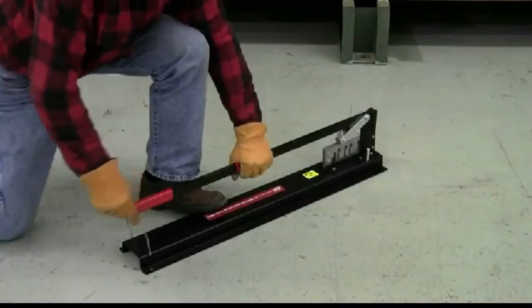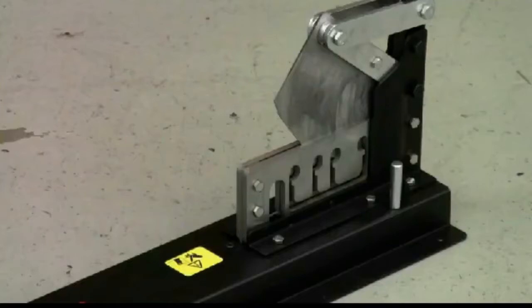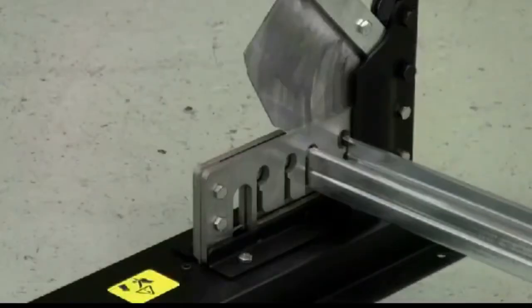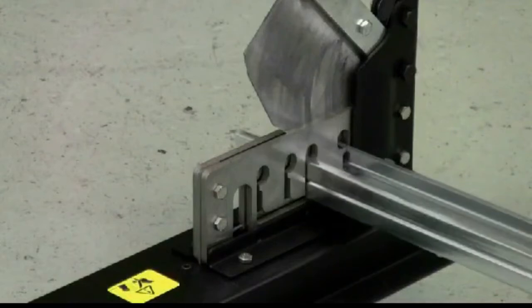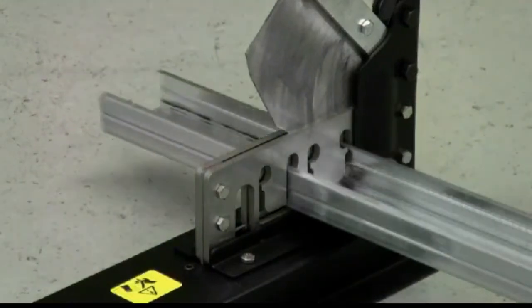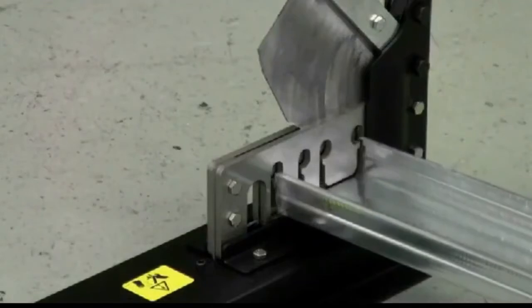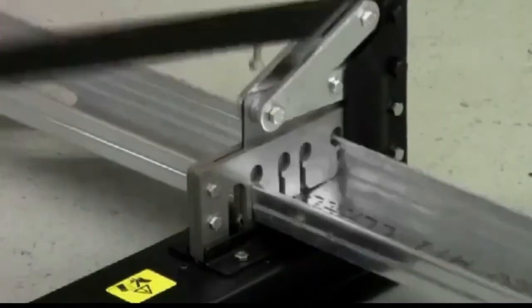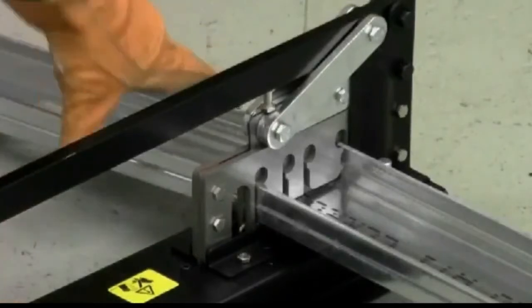Compound head linkage and the long handle provide added leverage for smooth operation. The re-sharpened bull steel blade is also easily replaced. A unique die assembly accommodates multiple channel sizes. The guillotine-style steel cuts completely through the metal stud in one easy stroke without deforming the channel.